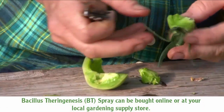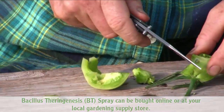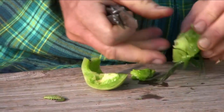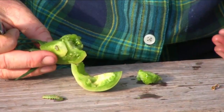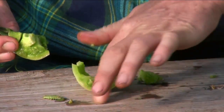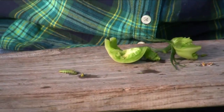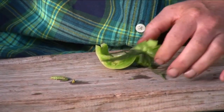Because it's a worm, my guess is that the BT or the spinosad will take care of it. I think there's another one here — I'd like to get in there without cutting it, though. No, I think it's just the other end of the one that I had. Gross. So we've got something to investigate to see what kind of worms actually like to bore inside of the tomatoes and eat them.